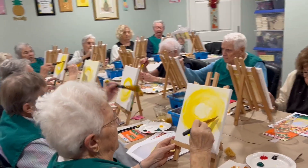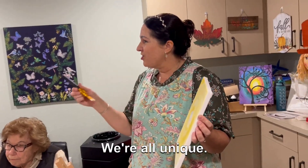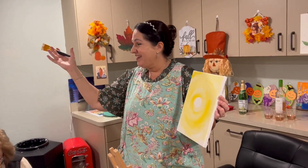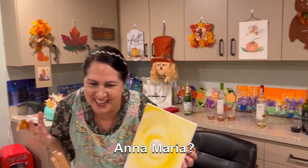Remember, our paintings are all going to be different. We're all unique, so what one creative mind does, another might do something different, and that's okay. Today is about letting go and having fun — right, Anna Maria? Yes, and having fun.